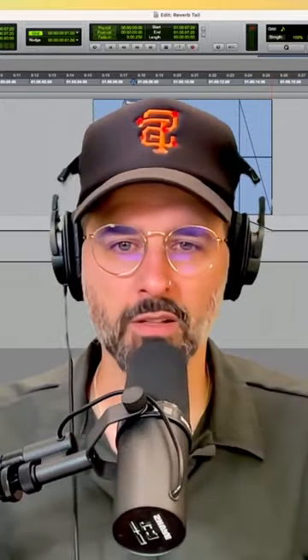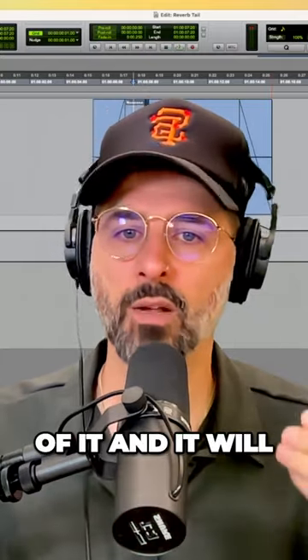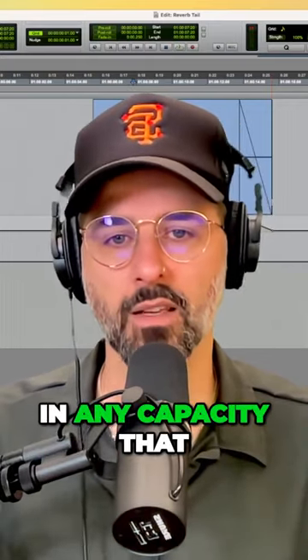Maybe your cue just kind of drops off a cliff a little too fast. Just pop a little reverb tail at the end of it and it will sound purposeful now. So this is a great mixing technique that you can use in any capacity that you want to.